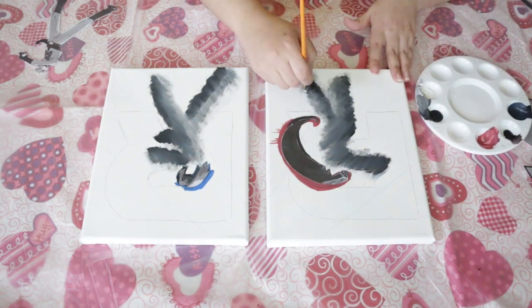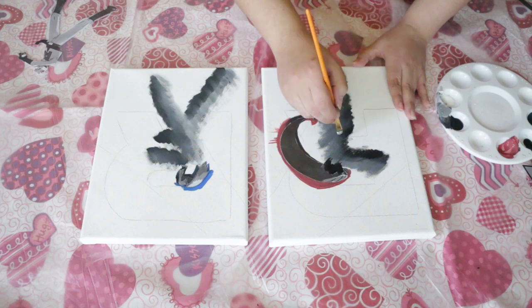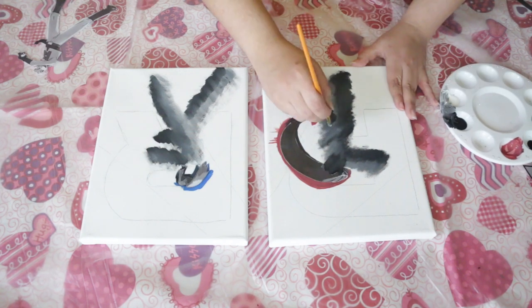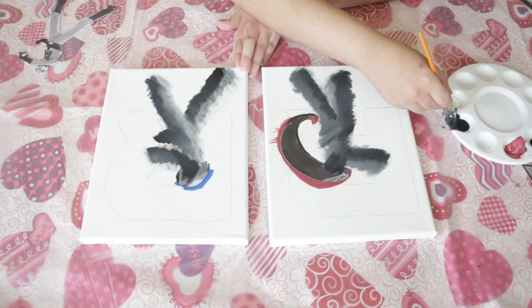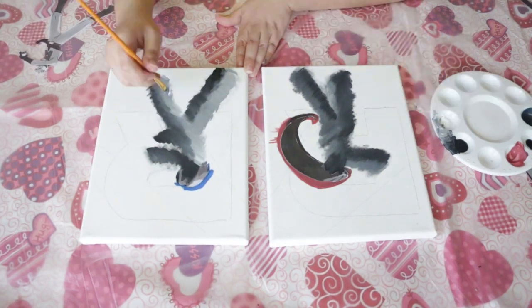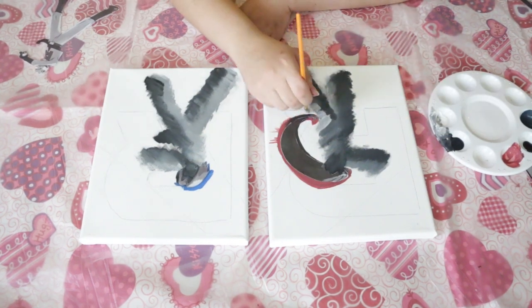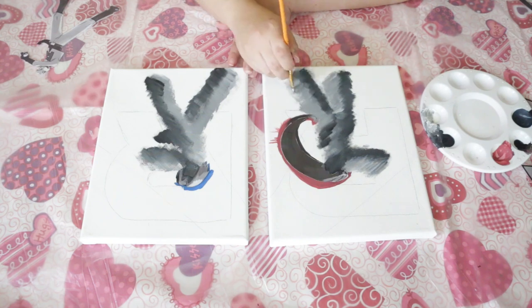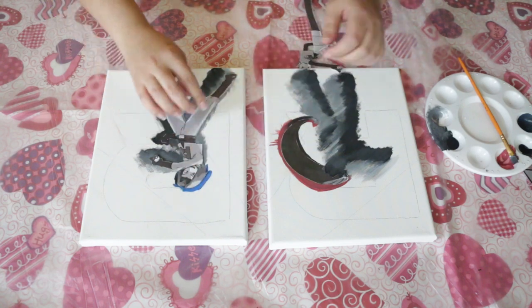I tested a couple of times putting the paper over it to see where it needs more color. Jessie has one arm in front of her a little bit, so that would be getting less direct light, making it a little bit darker to give more dimension and a sense of action. This took quite a few layers to build up the color. I was going for a really dark gray so it would still pop on the black background, making sure the whole canvas area was covered with no holes in the paint.